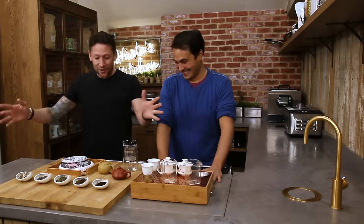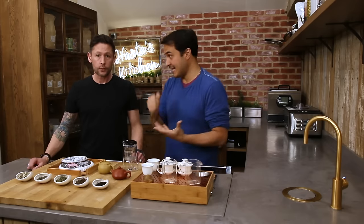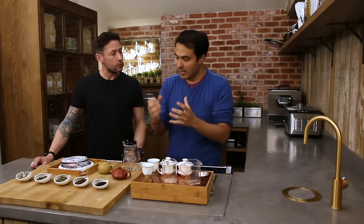So over to you — I want you to take control of this because I want to learn as much as you guys probably do as well. So the first thing to really point out is that there's a big difference between what we're talking about today and your kind of commodity tea.